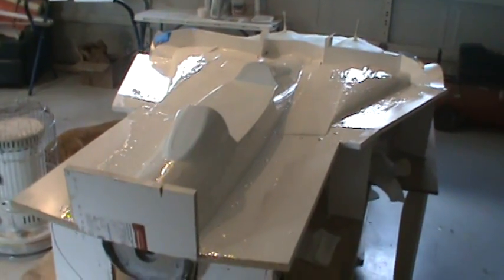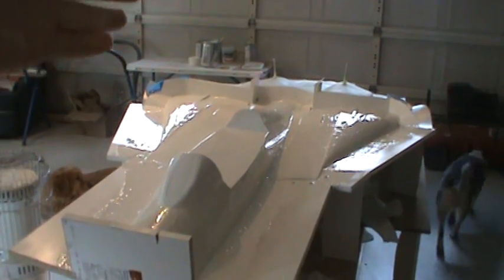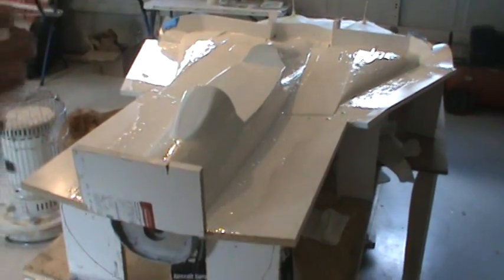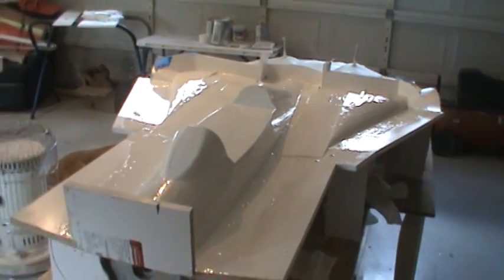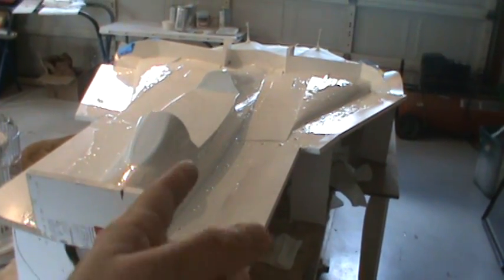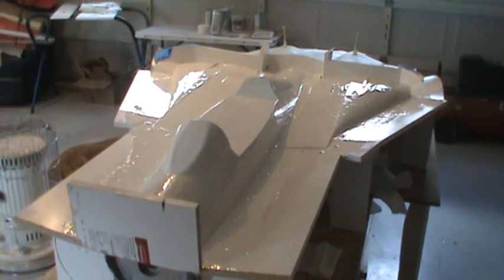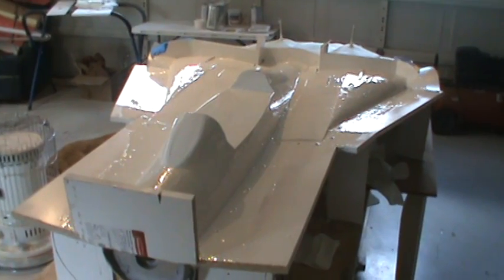I've got to do it a second time, then start laying fiberglass cloth down. Told you guys I promised I was going to do it and I'm doing it. Hopefully it cures tomorrow — pull the parting planes off, throw that stuff in the garbage, flip it over, and we're going to get the bottom of the fuselage done as quick as we possibly can. Keep on molding, keep this action going.